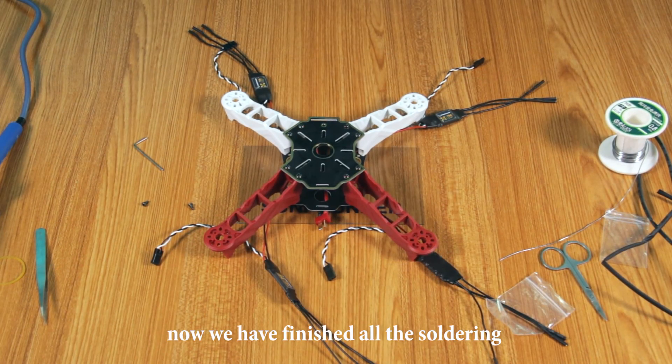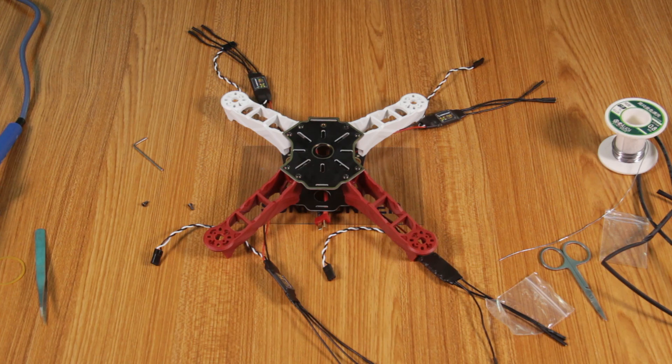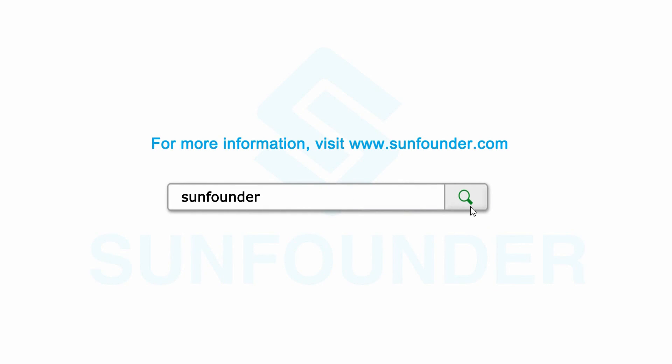Now we have finished all the soldering and installing in this episode. See you in the next episode. Thank you.